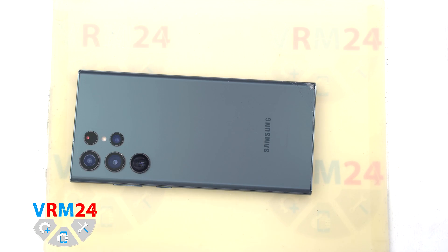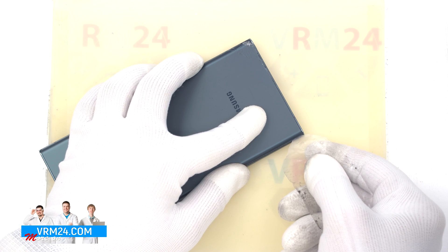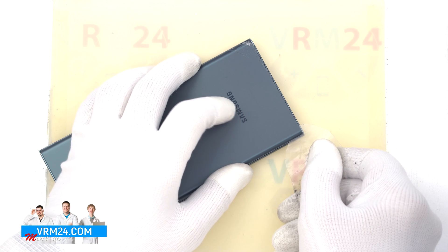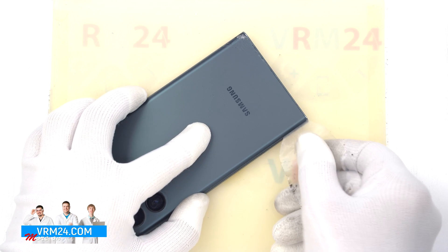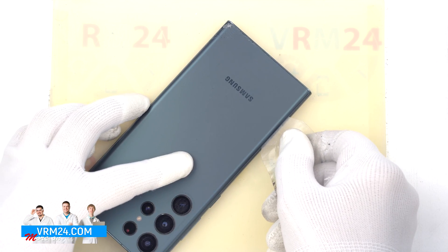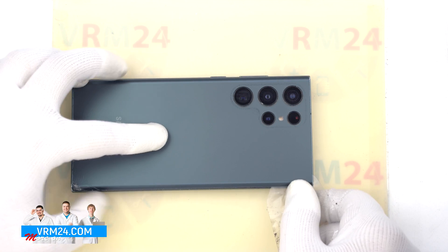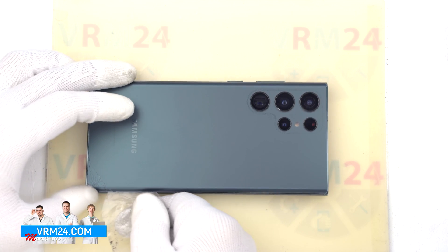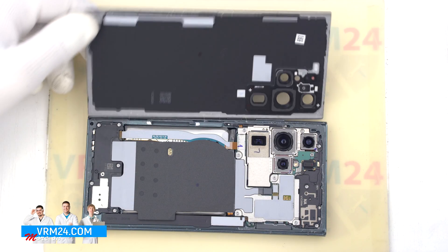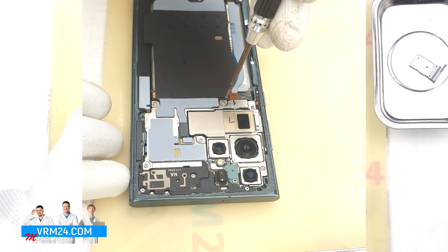To remove the back cover we will use a plastic film, such as the protective film from a new display or a plastic film from a stationary store. Insert it into the gap between the middle cover and the back cover and run it along the back cover to detach it. We always need to be careful around the side buttons, because there may be cables in this area and they could be damaged. We also need to be careful in the area of the cameras, so as not to touch or damage the lenses.